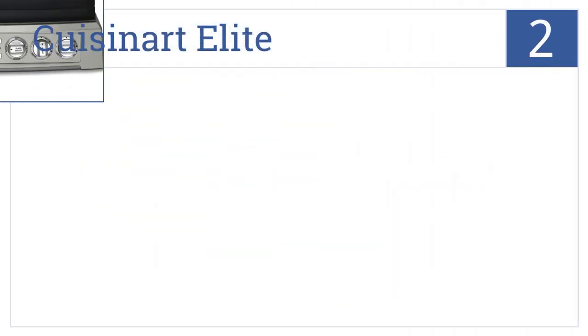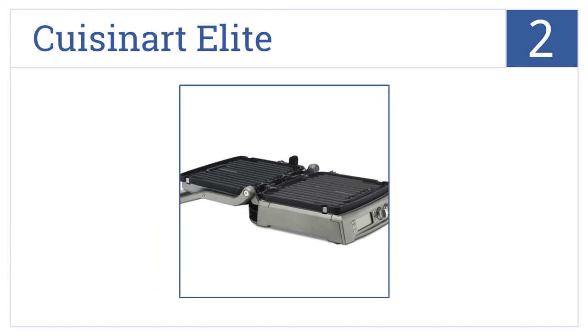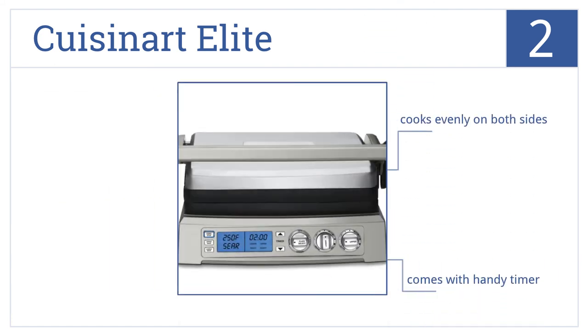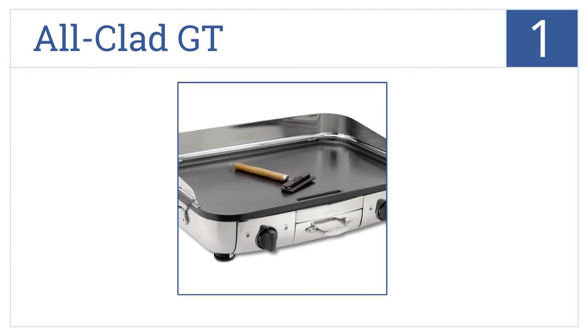For our number two selection, the Cuisinart Elite, you'll no longer have to worry about hazardous fires that happen using an outdoor grill. It's easy to clean, cooks evenly on both sides, comes with a handy timer, and opens flat to a griddle.